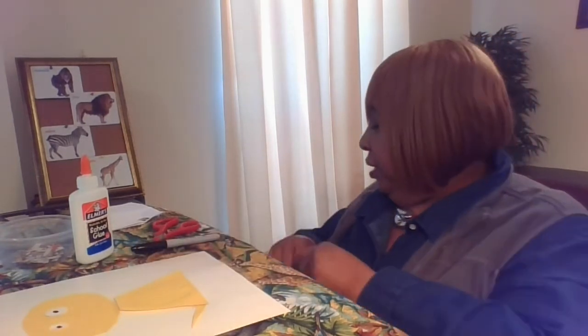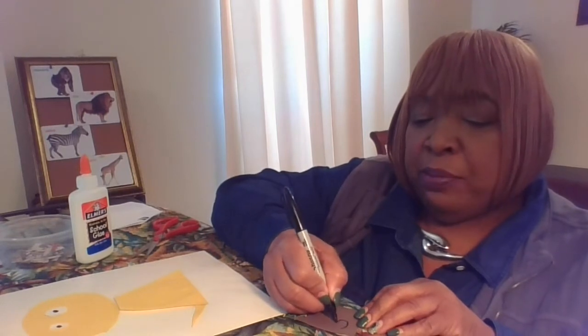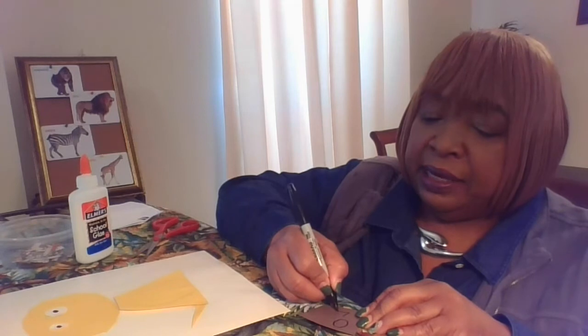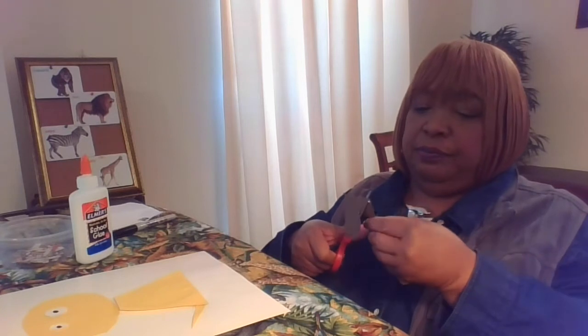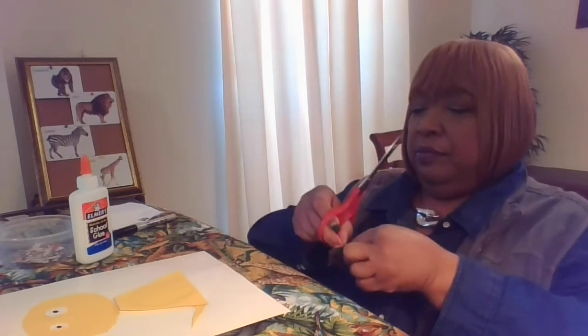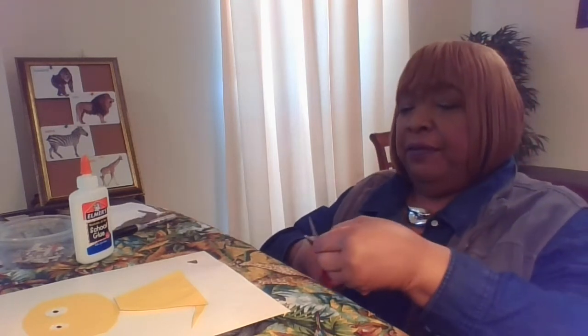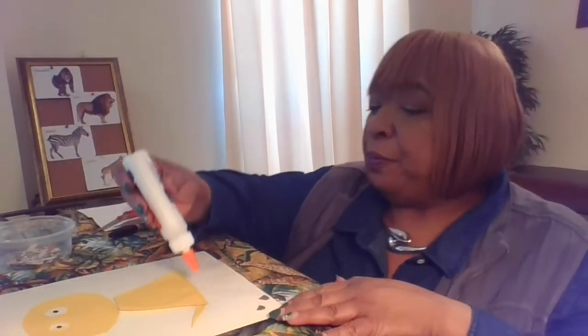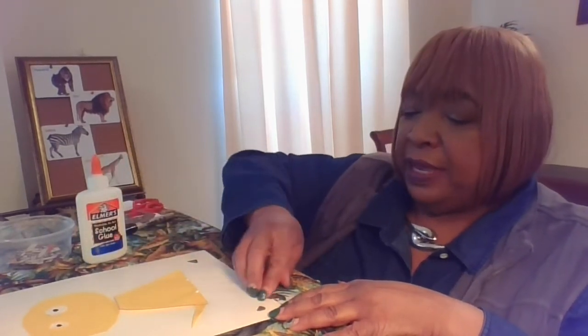Next, I'm going to use some brown paper. I'm going to make an oval — remember, an oval looks like an egg — and I'm going to make a triangle. The triangle will be used for his nose and the oval will be used for his feet. I'm going to cut those out. Then I'm going to cut the oval in half so that it forms two pieces. I'll put some glue at the bottom and those two pieces of the oval will become his feet.